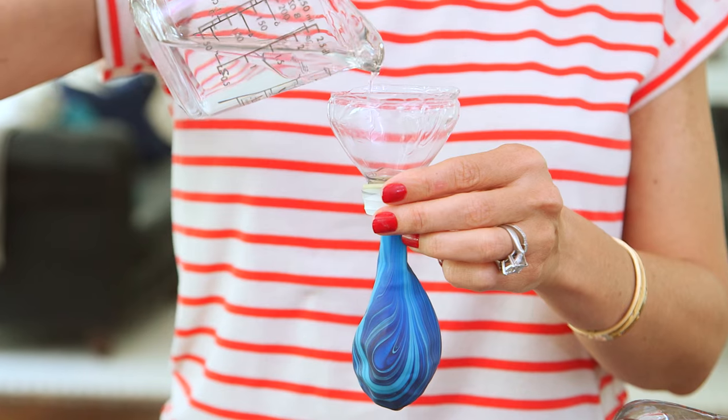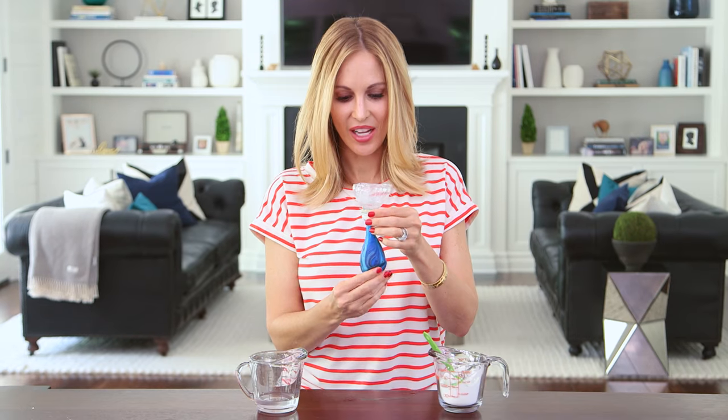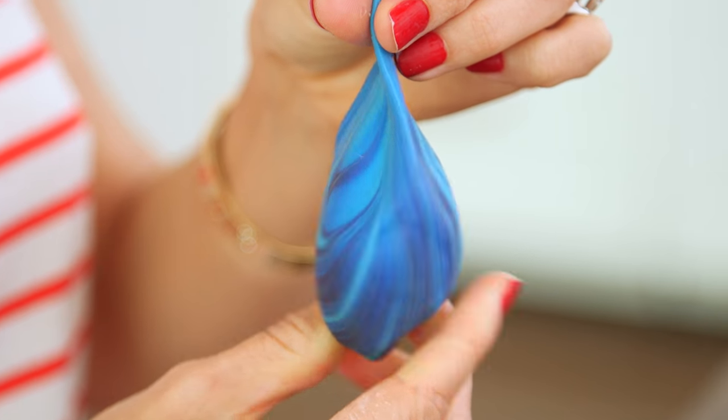Now we're ready to fill up our balloon. We're gonna start by adding just a little bit of water to give the balloon a little weight. Next, add about a tablespoon of your cornstarch and then massage the ingredients together in the bottom of the balloon. This is the same non-Newtonian fluid that Danica and I made in our science experiments video.